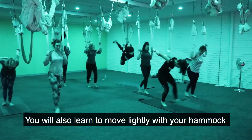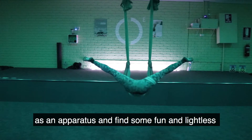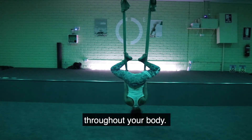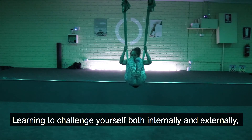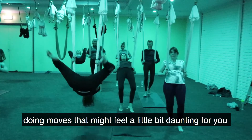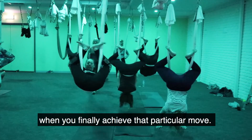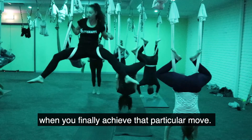You will also learn to move lightly with your hammock as an apparatus and find some fun and lightness throughout your body. Learning to challenge yourself both internally and externally, doing moves that might feel a little bit daunting at first and feeling really rewarded when you finally achieve that particular move.